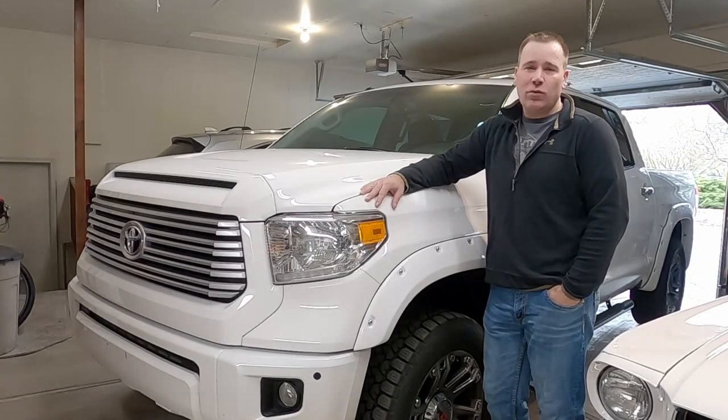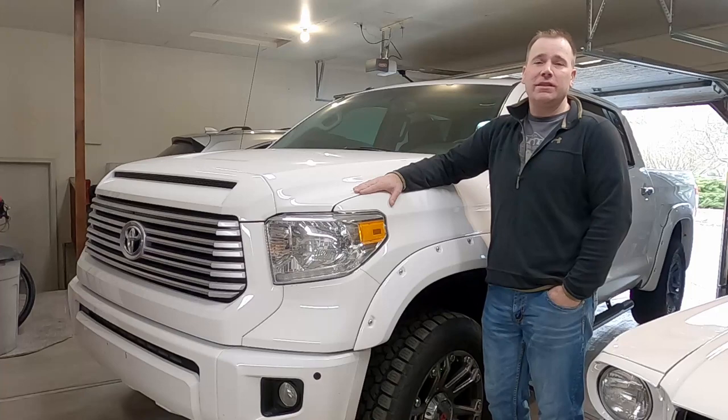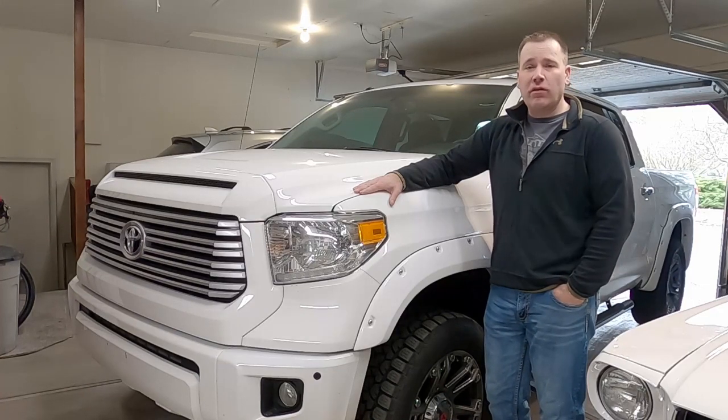Hi, my name is Andy and on today's video we're going to change the oil on my 2014 Tundra. This is pretty easy, pretty straightforward, so let's get started.